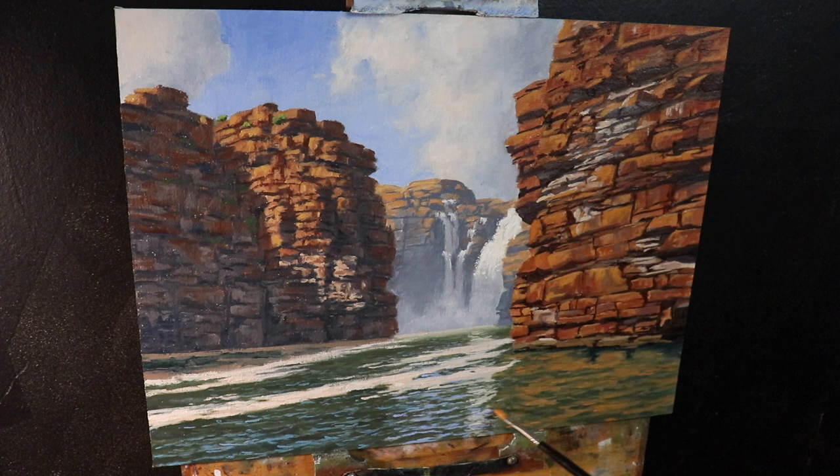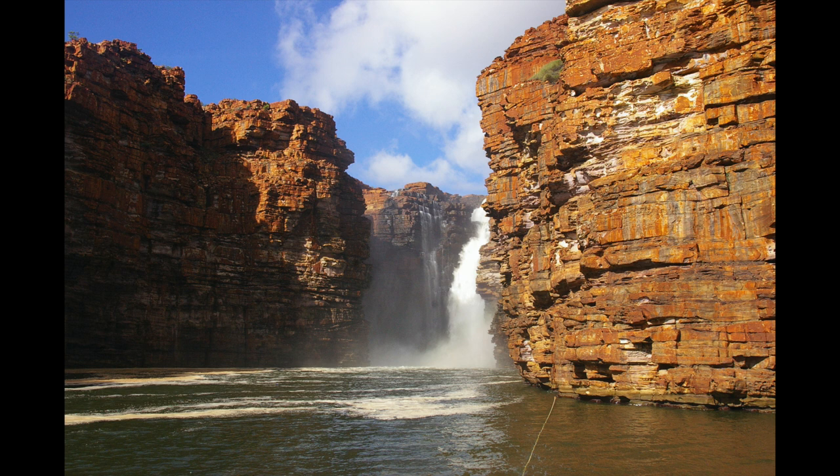Hey everyone, Sam here. Thanks for joining me. In this video I'm going to show you how to paint this rocky gorge landscape inspired by a place called the Kimberley in Australia. I'd like to thank Andrew Tischler for giving me the reference photos and it was Andrew's paintings that inspired me to want to paint something like this in the first place.